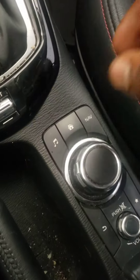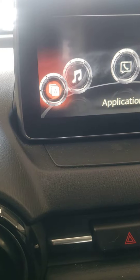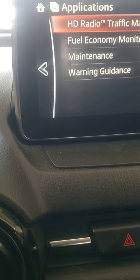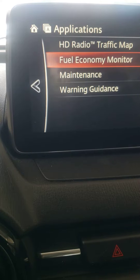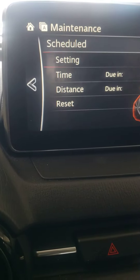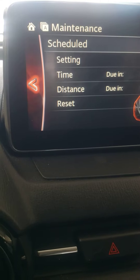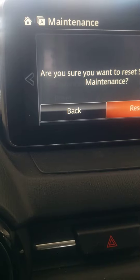Alright, so you got the knob right here. You turn it to the last one in the corner and you press it down, so it gives you those options. You go down to maintenance, you click maintenance, then the schedule, and you go down to reset.